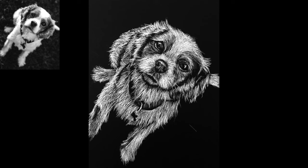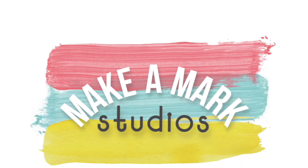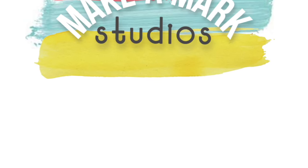And here's an example of my finished etching. I hope you found this video tutorial to be helpful. Feel free to subscribe for more videos from Make-A-Mark Studios helping you to make your mark through art.